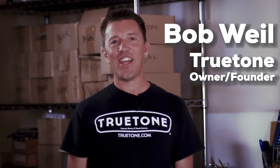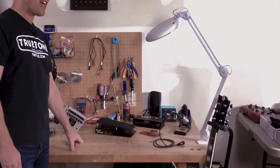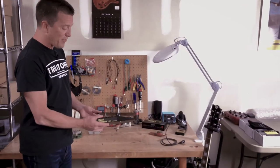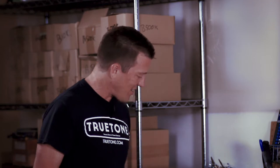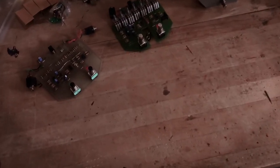Hey folks, Bob Weil here at True Tone. A lot has changed here since I started the company back at the beginning of 1995, but one thing has remained the same — this old kitchen table right here. It was on this table, literally in our kitchen, that I built some of the very first prototypes, like this original visual volume pedal prototype and this hacked-to-death circuit board that I used to prototype the Jekyll and Hyde pedal.